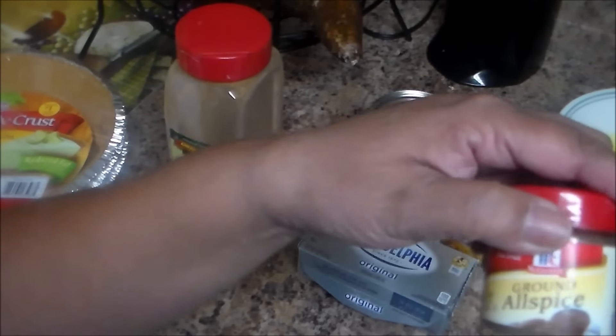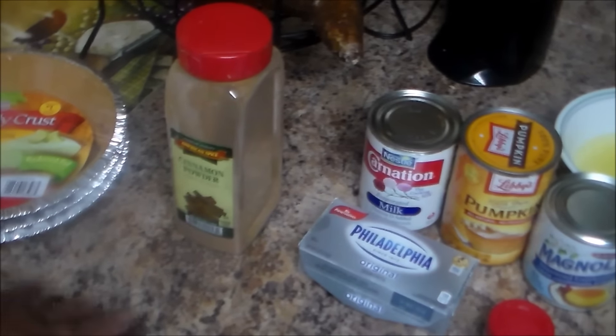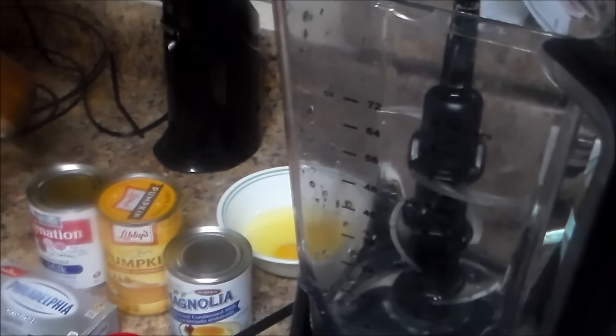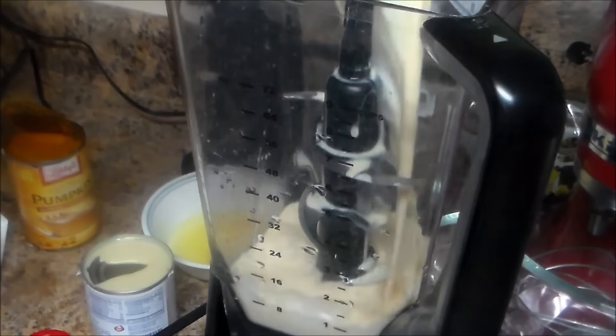We're going to need one teaspoon of cinnamon and half teaspoon of allspice. If you don't have allspice, you can use half teaspoon of nutmeg, half teaspoon of clove, and half teaspoon of ginger.